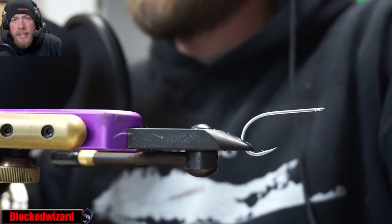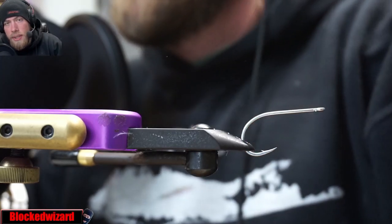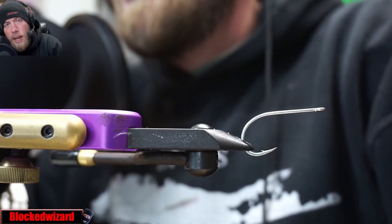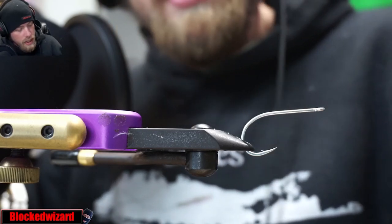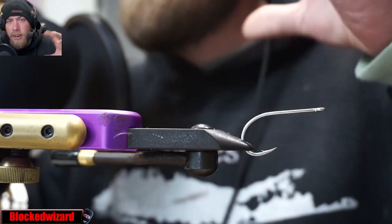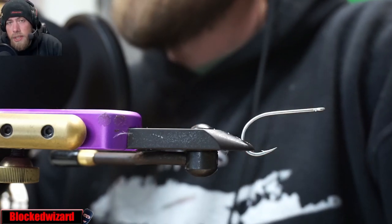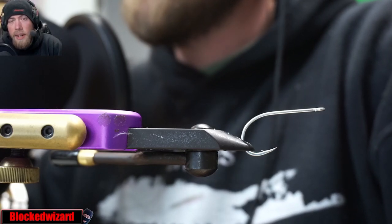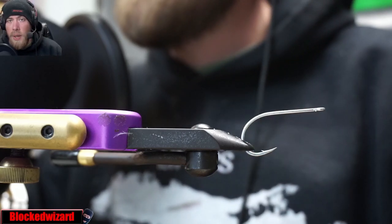Hey, how's it going? LiFly's Mike here. We're actually going to be doing something special tonight. I'm streaming at the moment and we're going to be taking a section of the stream and we're going to be tying the Sardina Deceiver, a variation of the Deceiver Special that we tied for saltwaterflies.com, the last fly that we tied in our last fly tying video. So we'll get right into it.